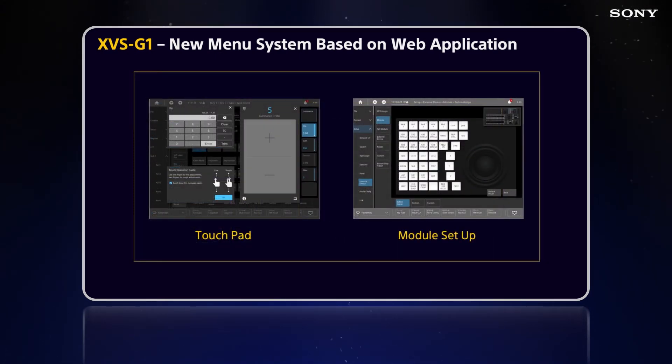With the touchpad, you have multiple ways to change values and interface with the menu. You can use a 10-key pad to type in values, or use finger gestures — pinches and stretches. On the module setup, you can call up a graphical interface of what a hard module on the control panel looks like and program buttons from the menu system using touch and click. The new menu system also lets us merge menu macros and regular macros into one destination region, so you won't have to make two macros for one issue.